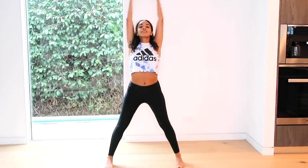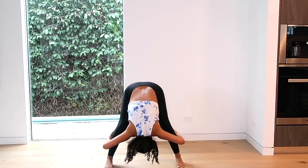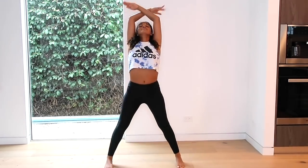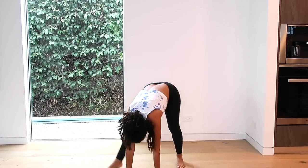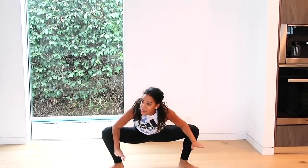From here, we're going to do a wide second parallel. We're going to stretch up and over. Try to keep your legs straight. Little bend and stretch, and bend and stretch. And roll again. Big stretch up. From here, we're going to turn out into wide second. Just going to turn outside. I am really sore — I was just traveling, so this body is sore.